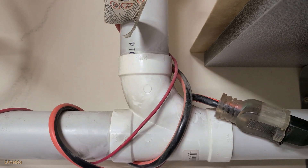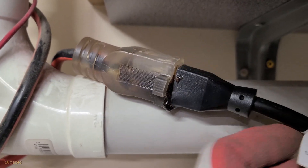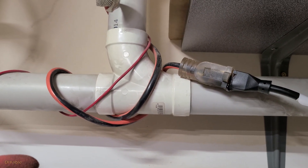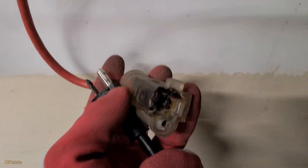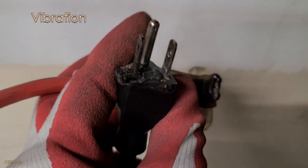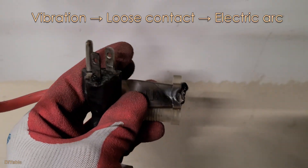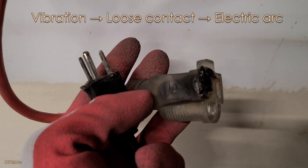Going back to my central vac in my garage — this extension cord has been sitting here for almost 7 years. As you can see, I wrapped the cord around the central vac PVC pipe. That was a big mistake. The problem did not start in just one day; it happened over the years. The cause of the problem is vibration. It makes the extension cord have loose contact, which can generate an electric arc. The temperature is so high that it melts the plastic.